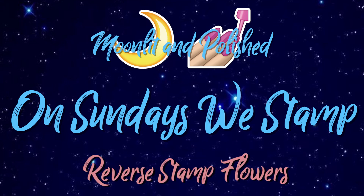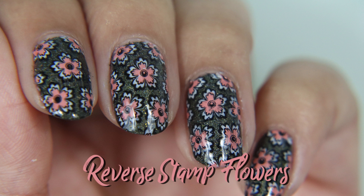Hey guys, welcome to another episode of Moonlit Unpolished. In today's episode I am doing reverse stamped flowers.